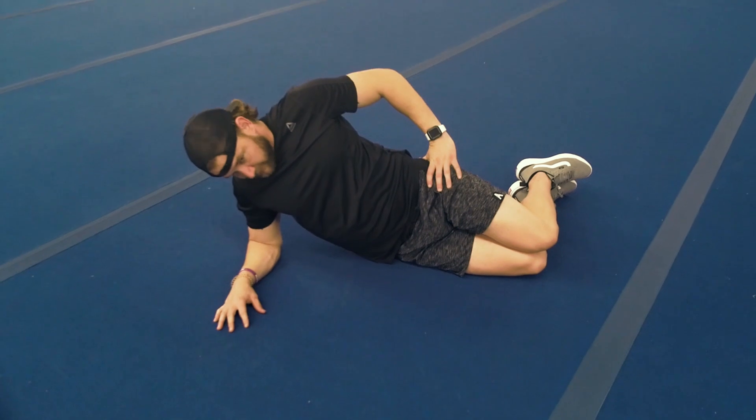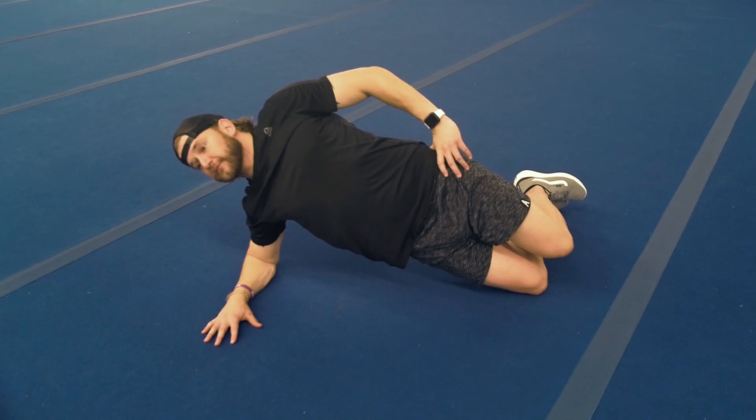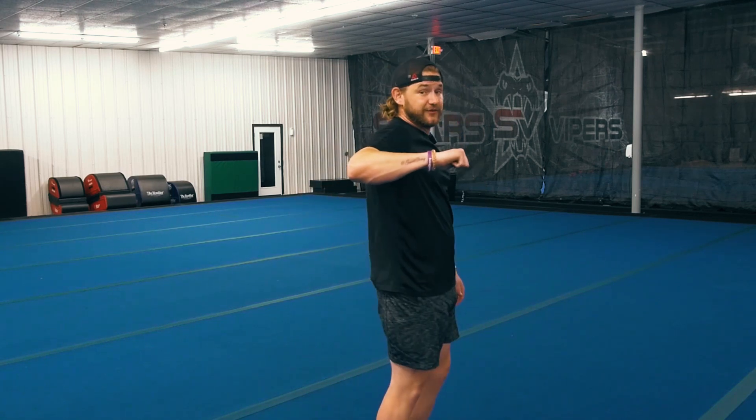For our second exercise, we're going to work on sideways movement. For this exercise, we're going to get into a side plank. I like to start all athletes on their knee and elbow, because I want to make sure we have a good baseline before we start intensifying the exercise. We lay on our side with our elbow directly underneath our shoulder and lift our hips off the floor to make a straight line from the shoulder to the knees.